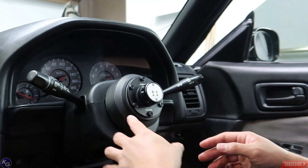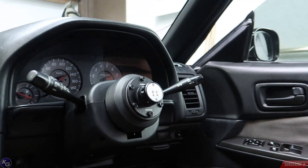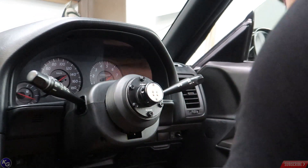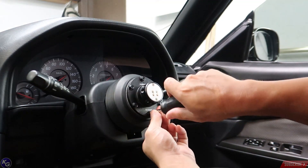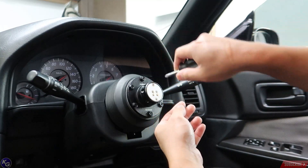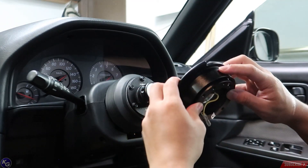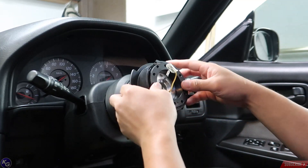These bolts don't thread as much as I want them to, so this is going to be a temporary install until I go to Home Depot and get some longer bolts. But for the time being, this is all just prep work — trying to make sure everything fits perfect. I really didn't want to put the NRG on top, but I will.